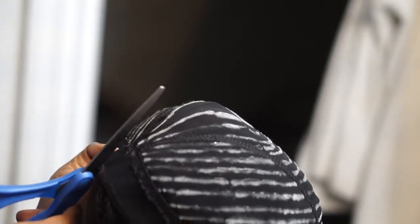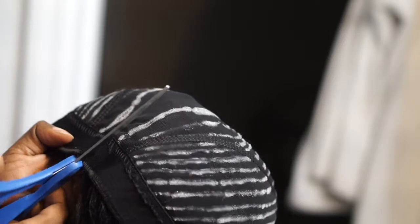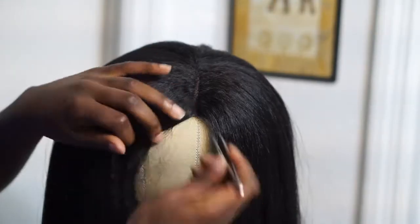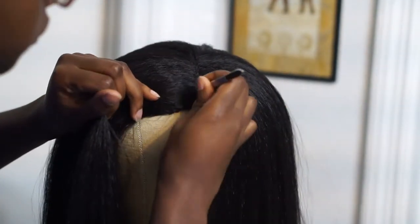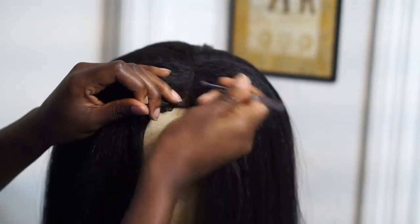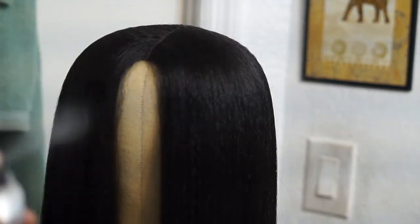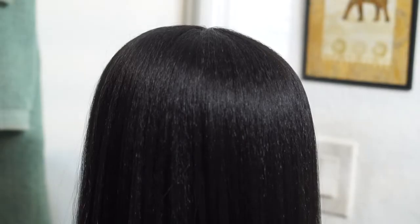Once you're done with that, you're going to want to cut the cap from underneath your closure — slip your scissors underneath the cap and cut it in that U-shape where there's no glue. These last two steps are optional, but I am going to go in and squeeze the part because I can't be out here looking crazy. And finally, I'm going to use some dry shampoo just to get rid of some of that shine, because that is the number one thing I hate about synthetic hair — how shiny it can be.